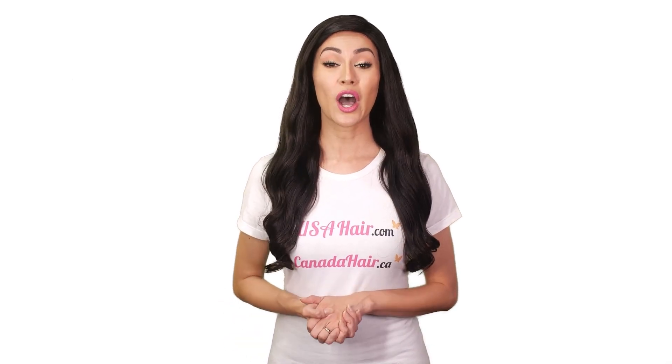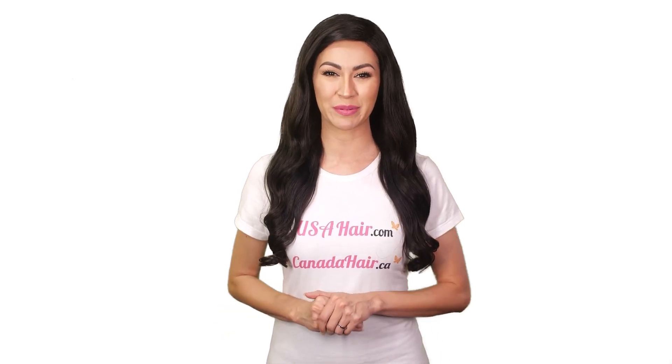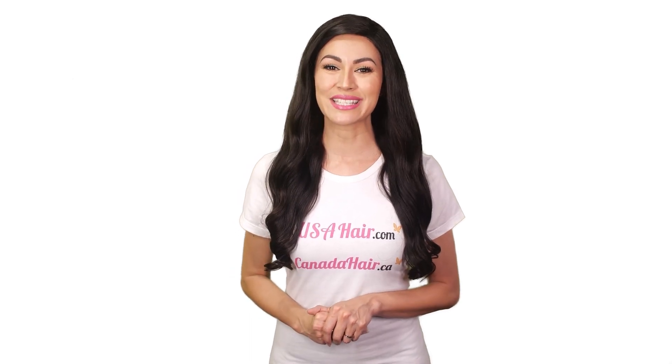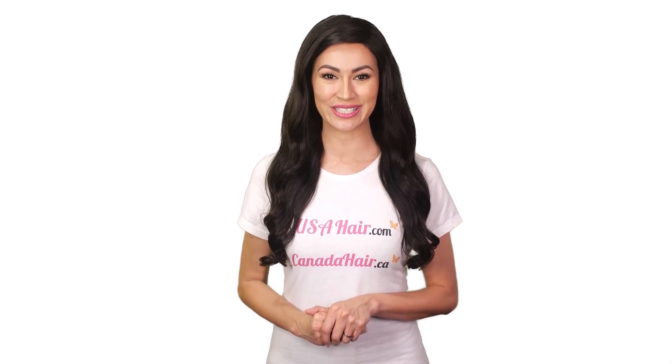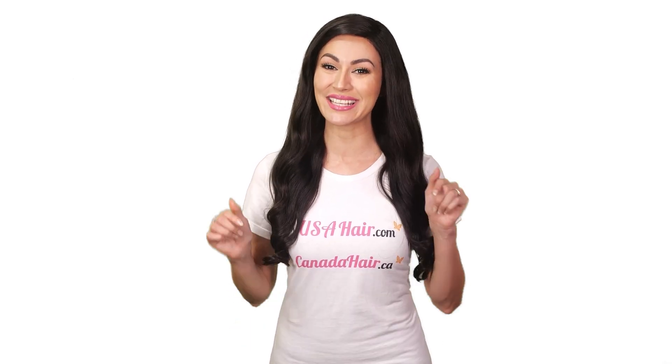Never blow dry your extensions. Avoid salt water and chlorine water — you're better off avoiding swimming altogether. But if you're going to be swimming with your extensions, always wear a swim cap. For more advice and tips on ponytail hair extensions, visit our websites, usahair.com and canadahair.ca today.